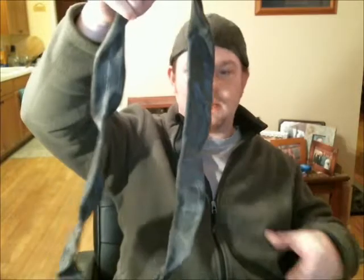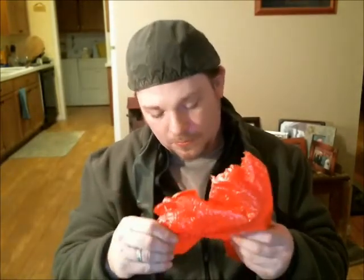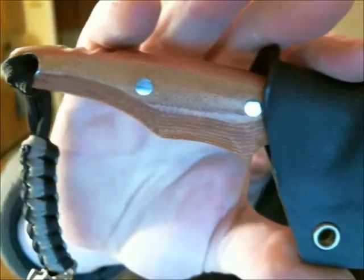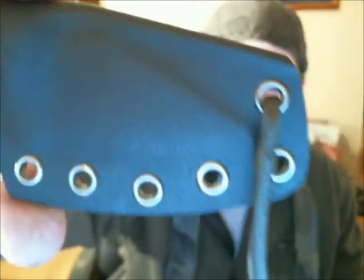I see you sent me some bling bling to dress up my outfit and make me look a bit more festive here — thank you for that — and let's get in here into this awesomeness. What? Oh yeah, y'all didn't come to see that did you? Pow! Now, check this out.